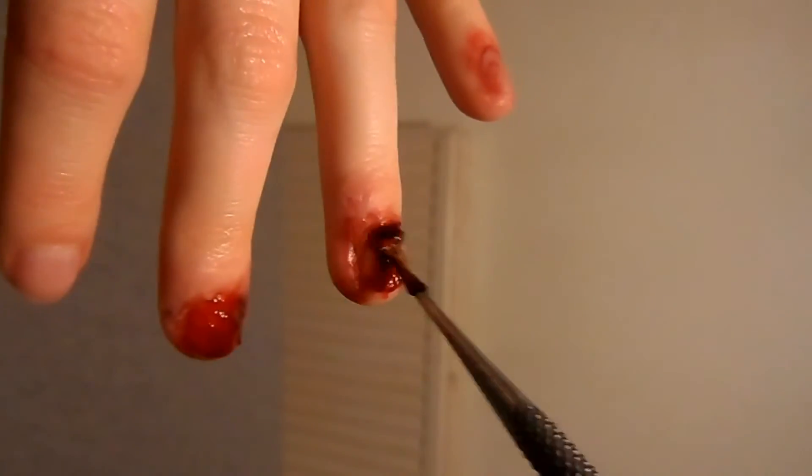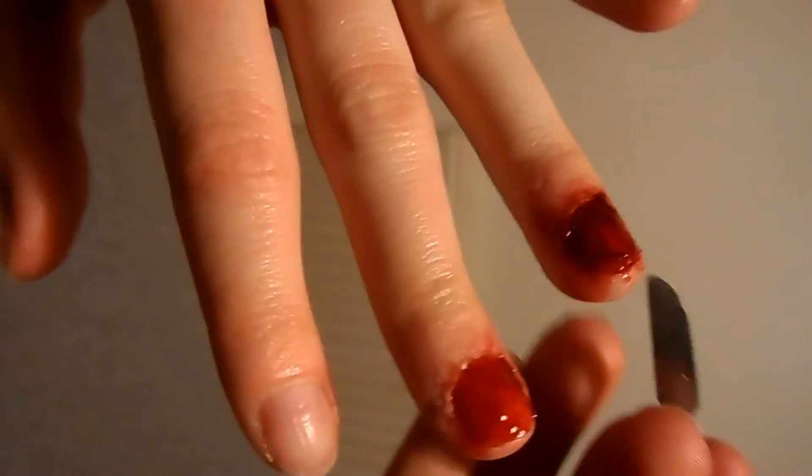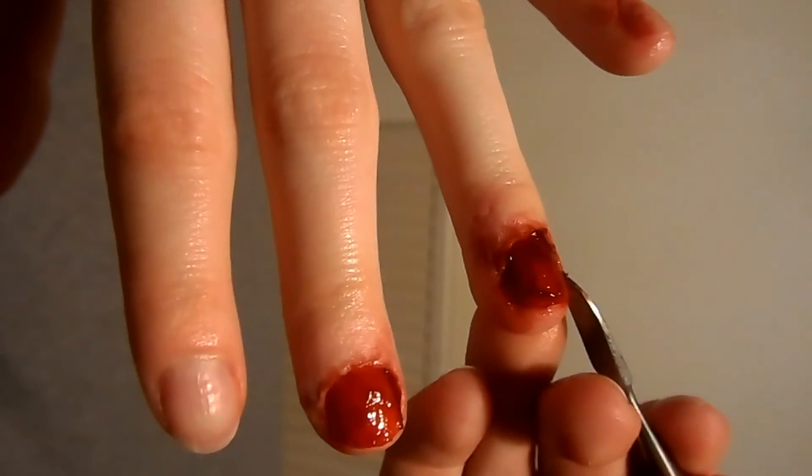Clotted blood on its own was a bit too thick and the liquid was a little bit too thin, so I found that this consistency worked really well as it added a bit of texture, but it meant it was smooth enough to cover the whole nail.